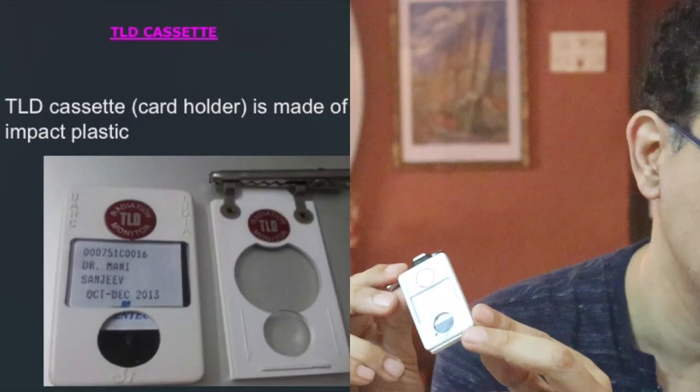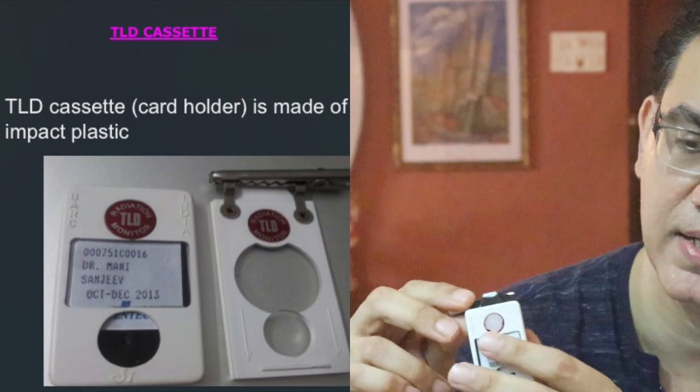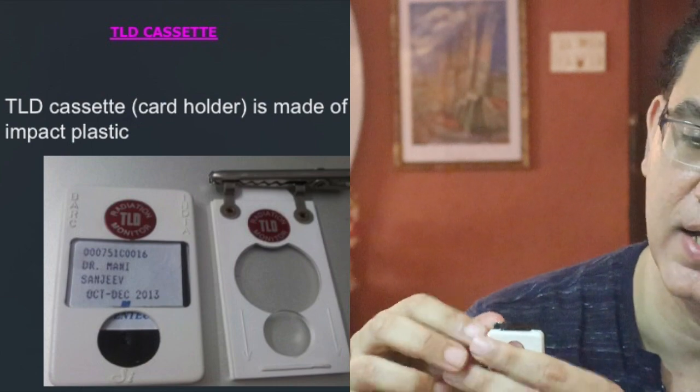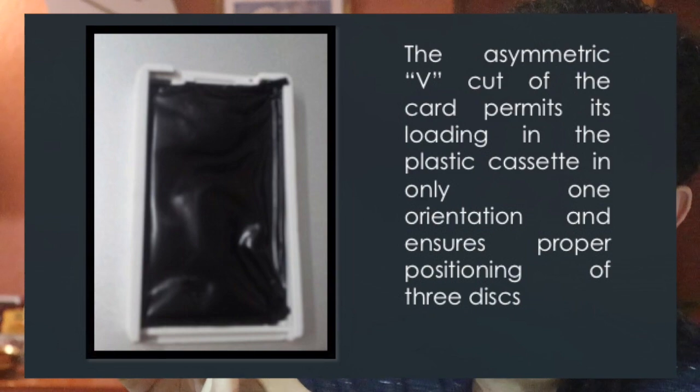The TLD badge is made up of a TLD cassette, which is made up of high-impact plastic, and within it lies the TLD card. We can open it by sliding it down and you get the TLD card. This card is covered in black paper to protect it from damage as well as from exposure to radiation from any open source. You can also see a V-cut right at the top, which ensures that it is placed in the TLD cassette correctly.